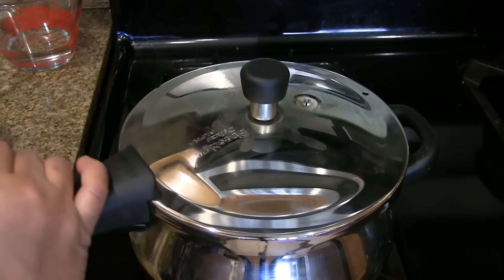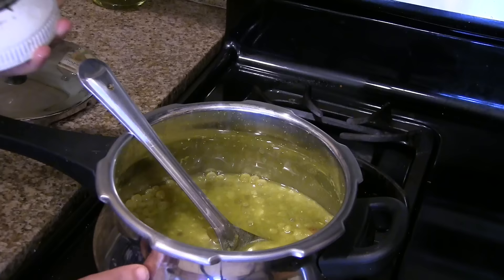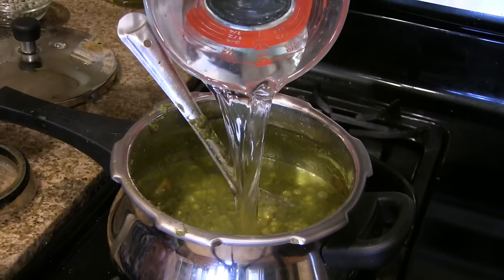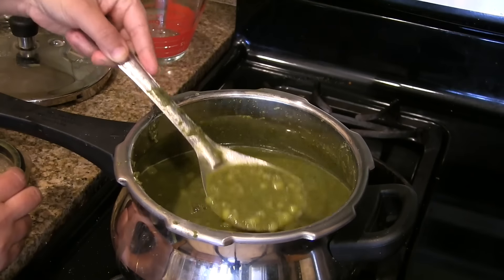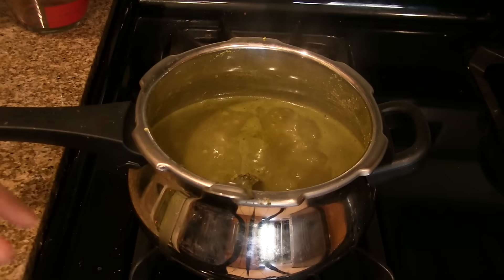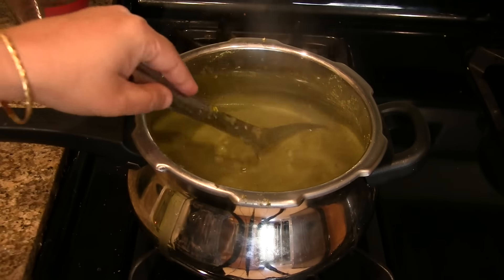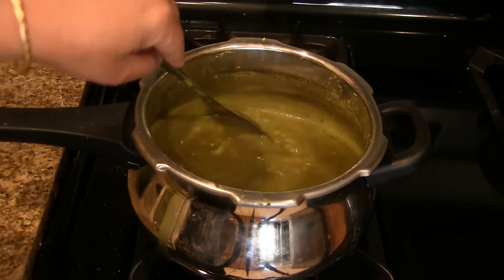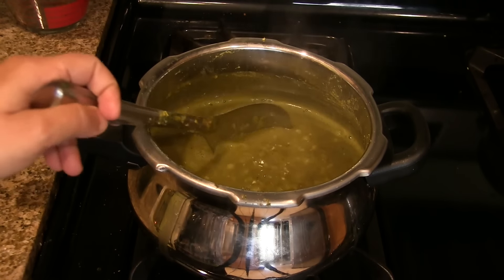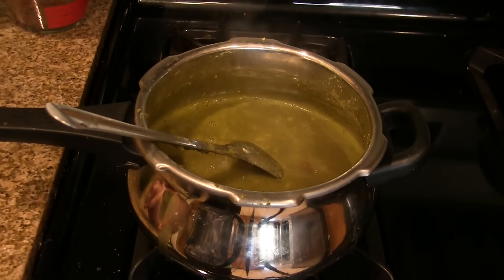Now the pressure is released from the pressure cooker. Open it and mash the potatoes. Keep the heat on medium flame and add this masala. Add more water to get the right consistency and let it boil on medium flame for 20 to 25 minutes. Now it's been 25 minutes — look at the consistency of this gravy. It has to be like this. Turn off the heat and keep it aside for a minimum of four to five hours for better taste. If the gravy becomes thick, you can add more water or pani from pani puri and boil it again.